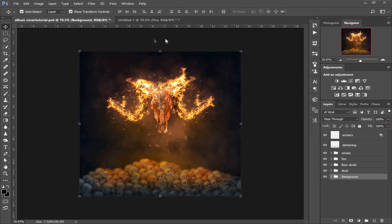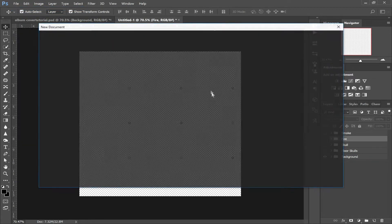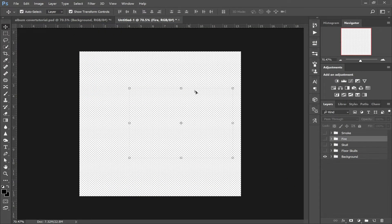Let's get started. So once it says new document, you want to click File, New and click for it to load. We're going for a 1600x1600 pixel document with a transparent background, and then just hit Create. I've already got it created here. In the description of the video I've left all the download links to the stock images we're going to be using and the brushes we're going to be using.